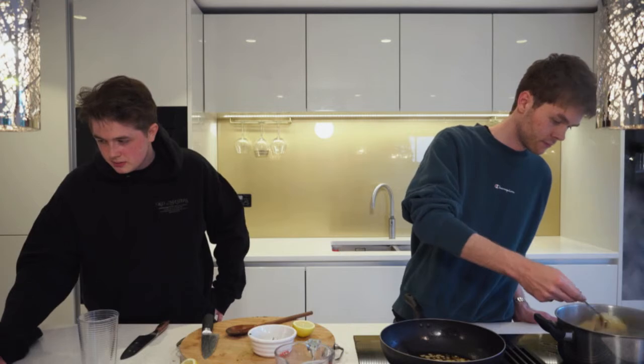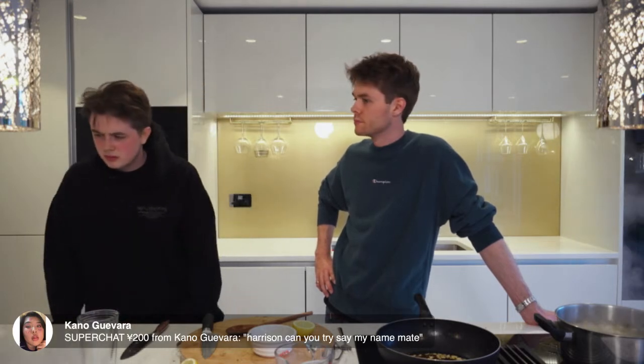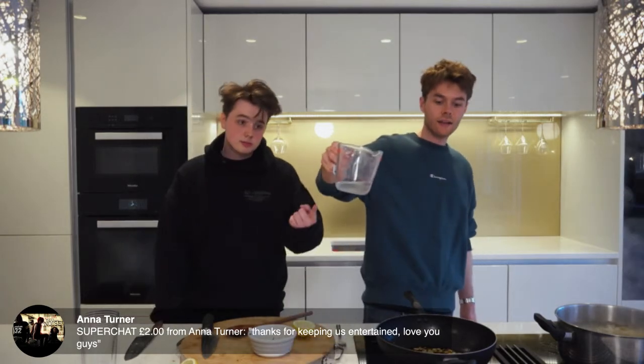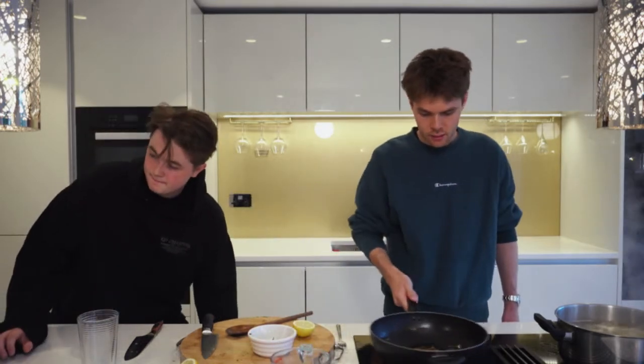All our friends are cooking along — it's just a fun little squad week. You know what you can do now? Add that pasta water to the oil, garlic and chili in the pan. Twizzle it around.